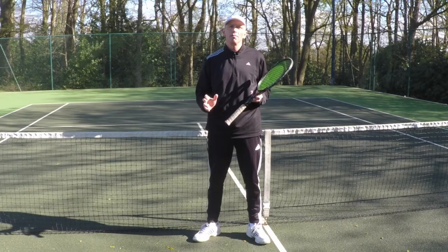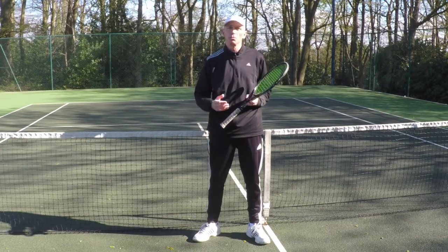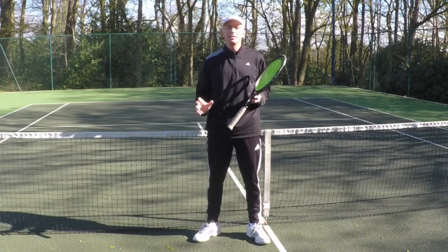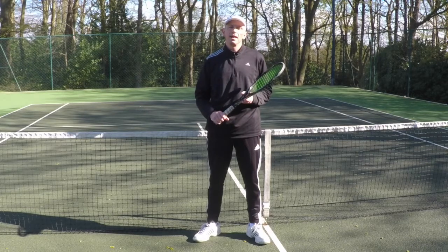If you like to get to the net a lot, there's no doubt about it, you will end up playing half volleys — especially if you play doubles and you like to come in behind your serve. So make sure that you practice the technique that I've mentioned. Let me know how you get on and I'll see you next time. Thanks for watching.